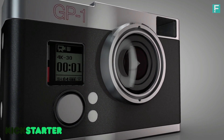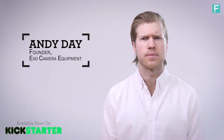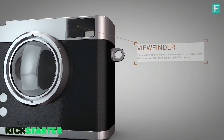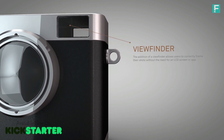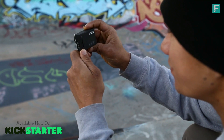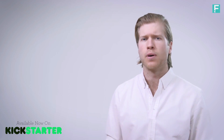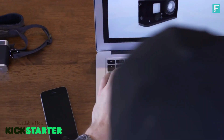The GoPro is an incredible camera for a lot of applications, but what we're doing is helping people revitalize and reinvent their GoPros. The first major feature that the GP1 adds is the optical viewfinder. Previously, there was no way to frame your shots without an external screen or monitor. This clever feature gives you a simple way to see what you're shooting and allows you to use your GoPro just like a regular DSLR or stills camera.